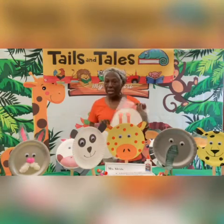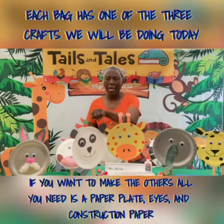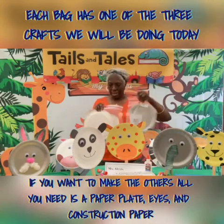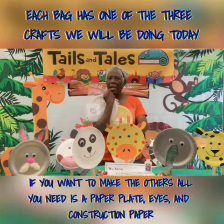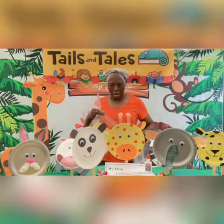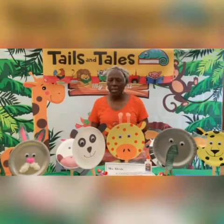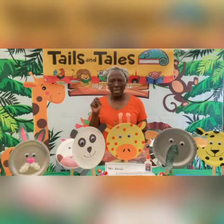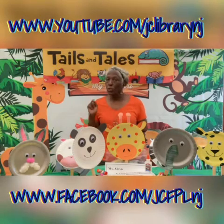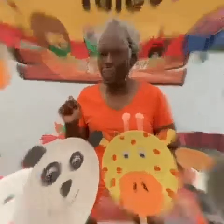We will be doing three different crafts: the elephant, the giraffe, and the panda. Each bag had one color in the bag, so you'll know which one you are doing. Now make sure you pay attention, and if you missed something, just rewind the video and catch up where you missed out. Remember to watch the videos on YouTube and Facebook. Let's get started doing our craft.